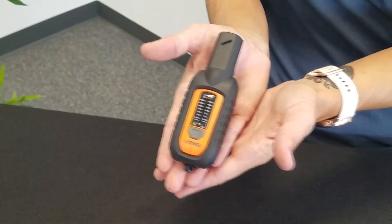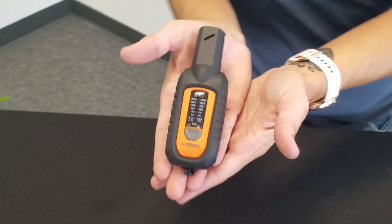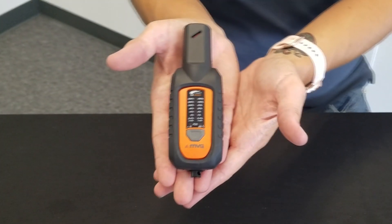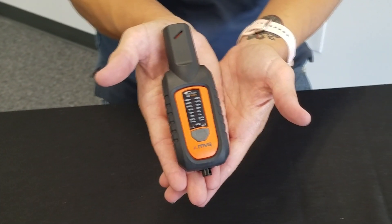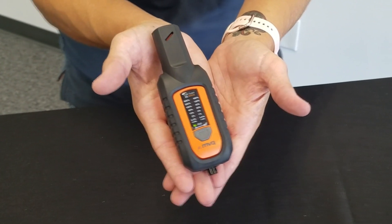For optimum personal protection when installing and maintaining high-frequency RF sites, MBG has introduced the new EME Guard XS 40 GHz. This next-generation safety monitor has been specifically designed to offer personal in-field protection from 80 MHz to 40 GHz, including the new 5G frequency bands.